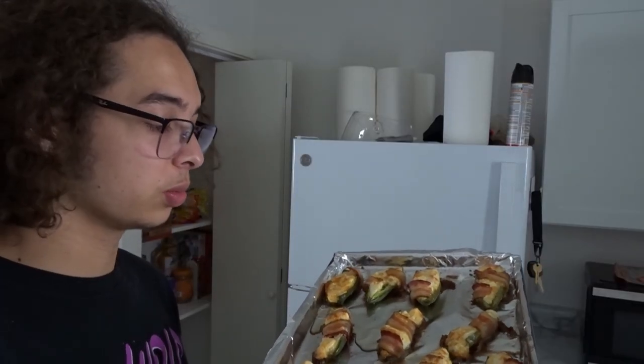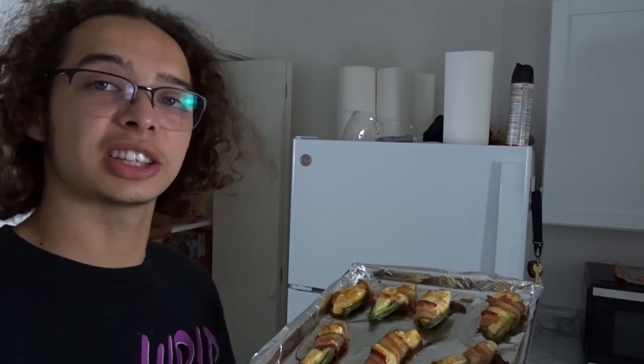Here is the final result, and man, do these look delicious. It came out absolutely perfect. I would 100% recommend bringing them to the family function or the cookout if you're invited, but be careful because once you bring them, they're going to keep on requesting them. But that is it for today's video, guys. Thank you so much for tuning into my cooking today, learning to cook with me. I will catch you in the next video. Peace.